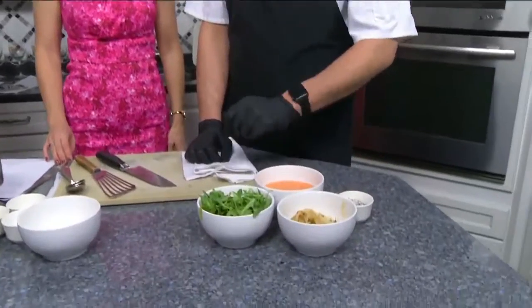What are we making today? We are making a tenderloin flatbread with roasted red pepper aioli, some caramelized onions, and arugula.